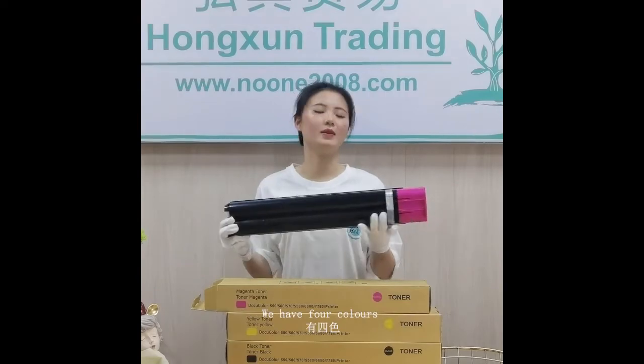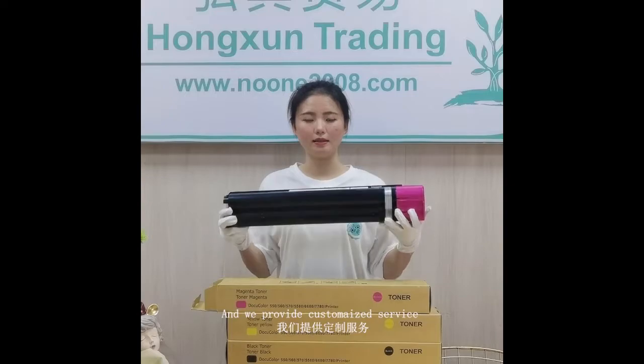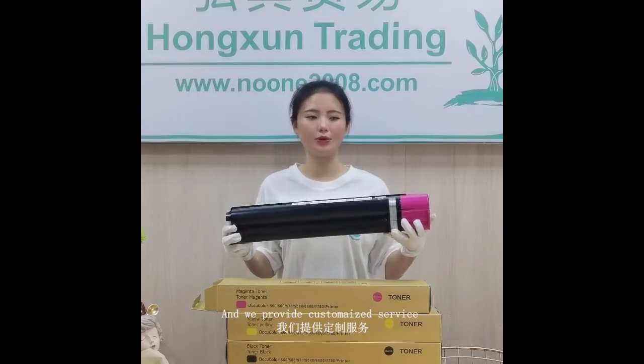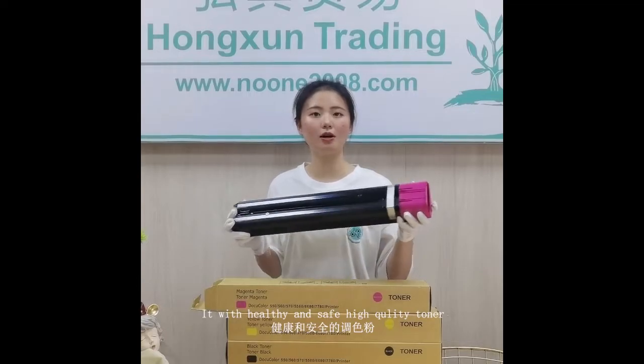We have four colors and we provide customized service, tailored to your needs. Healthy and safe, high quality toner.